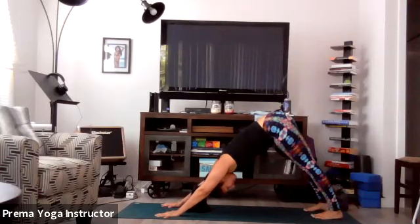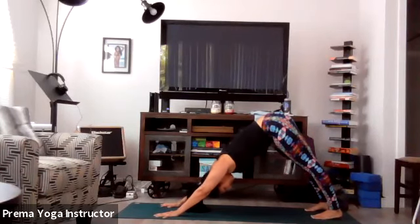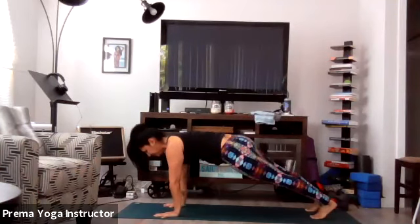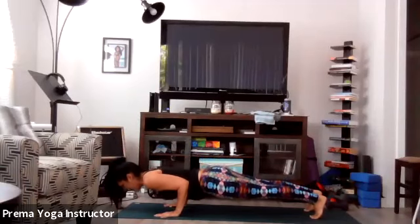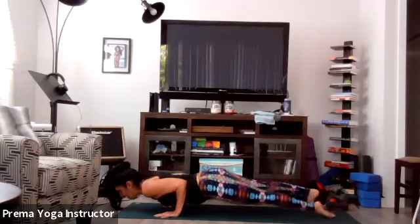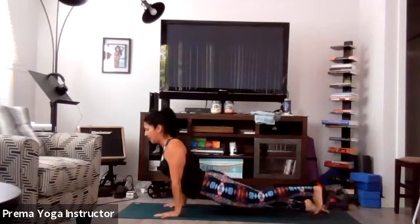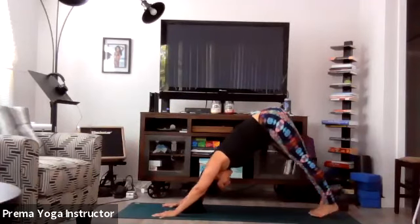Take one big inhale here, open mouth exhale. Inhale, and now shift into high plank. Hold here and let's go through our vinyasa — shift forward, exhale chaturanga, half of a push-up. Inhale, upward facing dog or cobra. And exhale, downward facing dog.